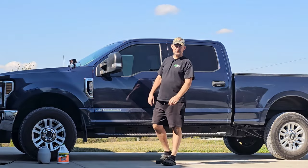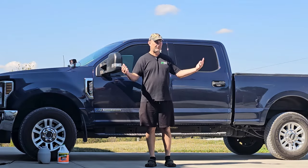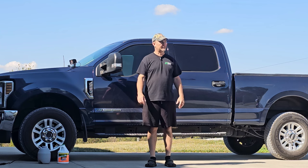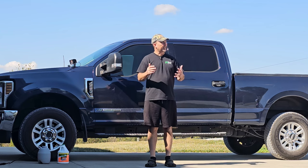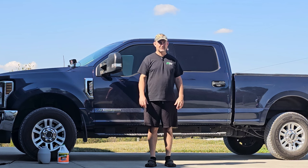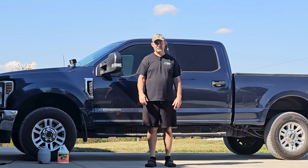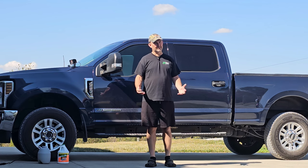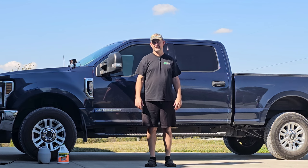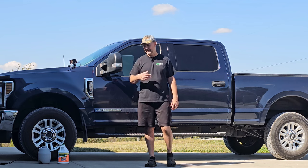Hey guys, so winter is going to be here before we know it. Fall obviously is here, temperatures have been going way down. Got that wind kicking back up and it just gives you that reminder that winter is going to be here pretty soon. Probably another six weeks and we'll probably have snow flying around here.